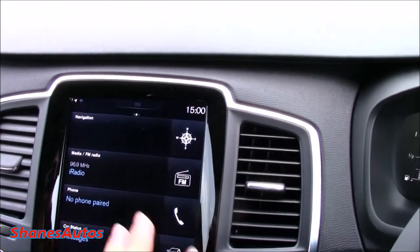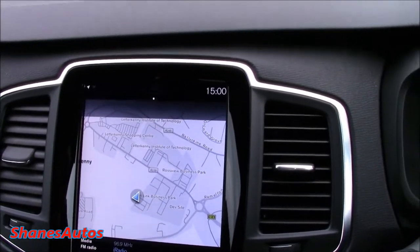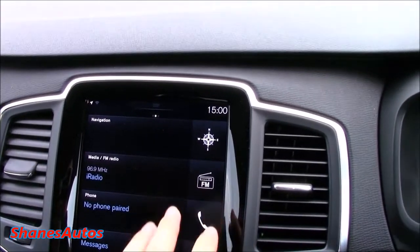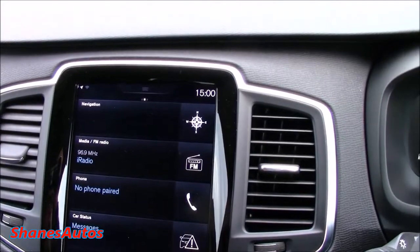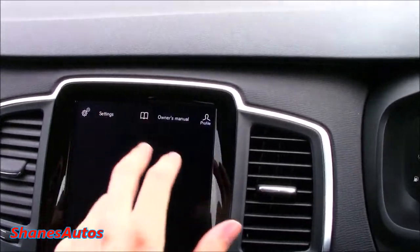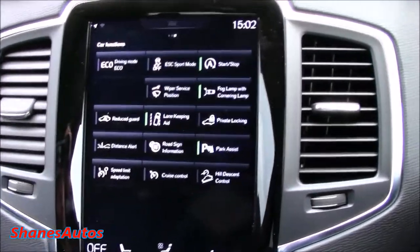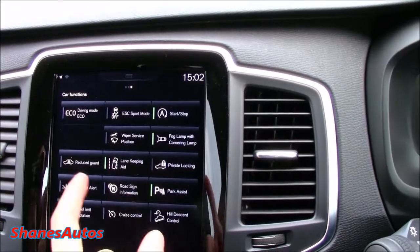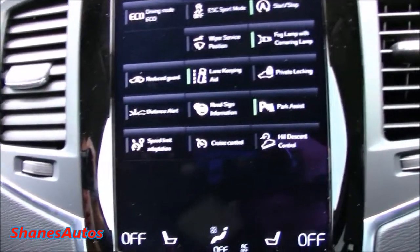The middle screen is your main home screen — you've got your satellite navigation with a very nice display that you can maximize or minimize. You've got radio controls where you can go through all your stations and do your tuning. You can pair your phone to the Bluetooth system, and you've got your car status and messages. Scrolling down gives you the main settings and owner's manual. On the final screen you've got all the main functions for the car: start-stop system, ESC sport mode, lane keeping departure, blind-spot guard, road sign information, park assist, hill descent, and cruise control activation.